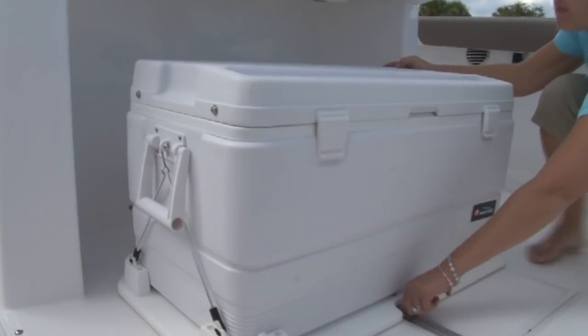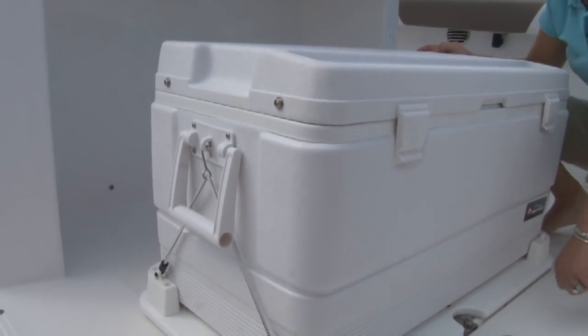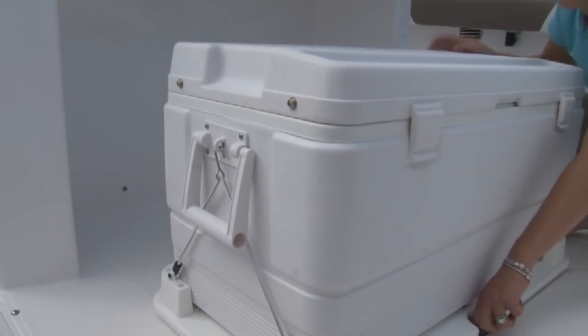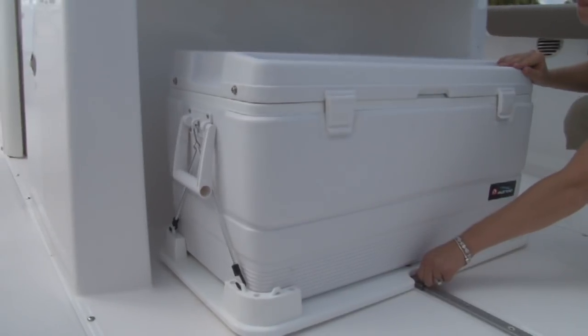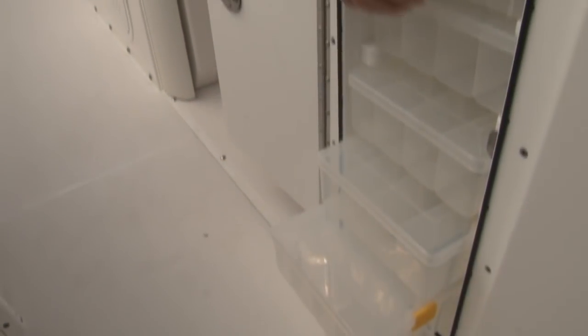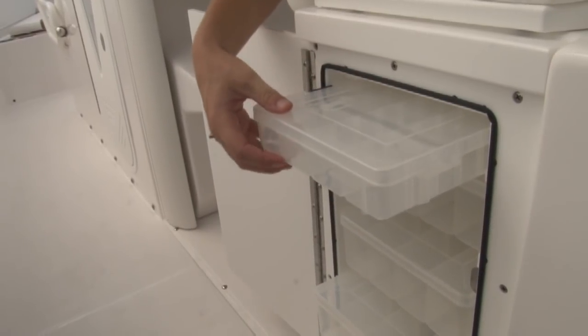Also under the back of the workstation is another new innovative Everglades feature: a 94-quart cooler on a track with rollers under each side, which makes it very easy to slide out even when full. Another feature on the workstation is built-in tackle units on both the port and starboard sides.